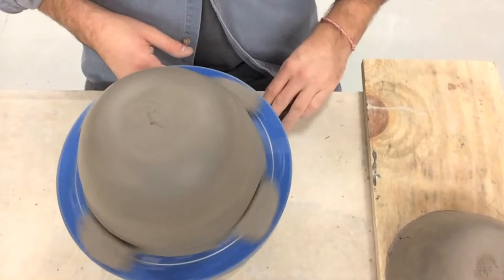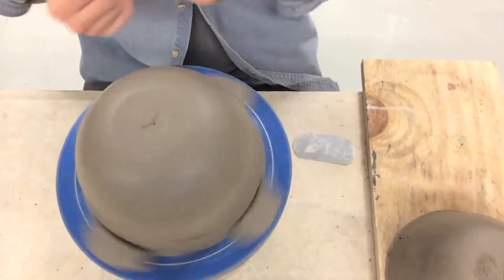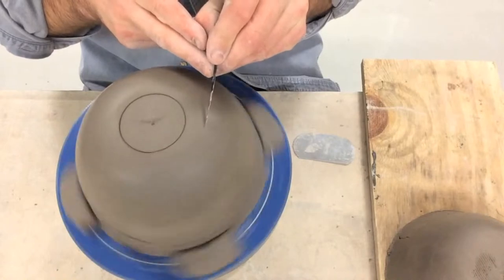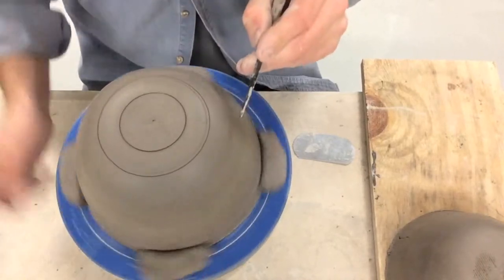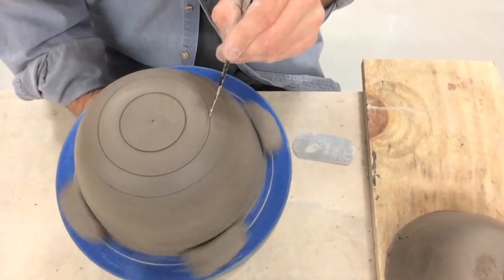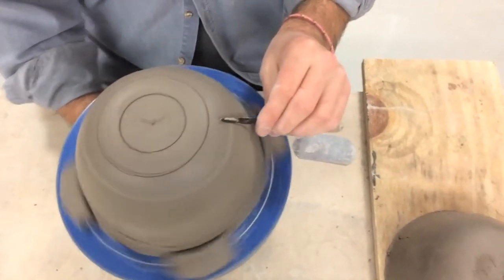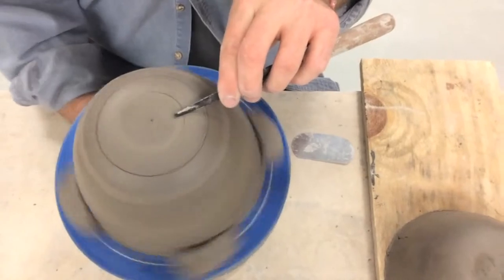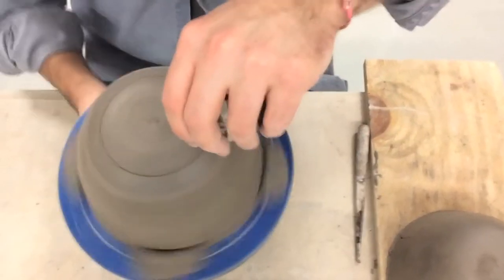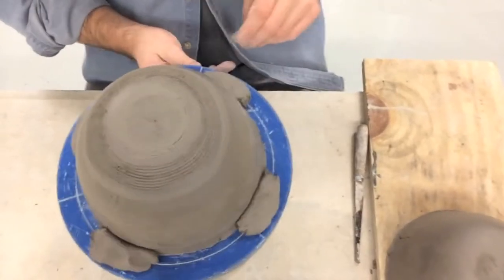By putting the foot on with the bowl spinning I can determine where I want my foot to go — a really narrow foot, a little bit wider, or maybe a really wide foot that comes way out. I think I'm going to go with the middle option. As it's spinning I can come in and score the area where I'm going to attach my foot.